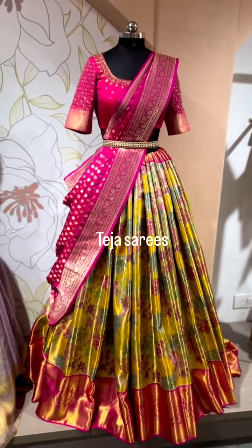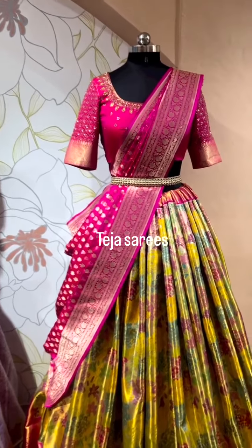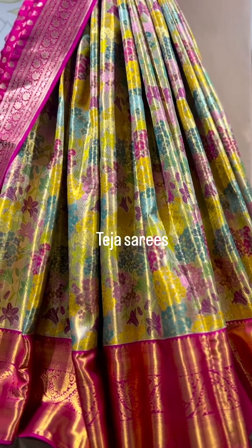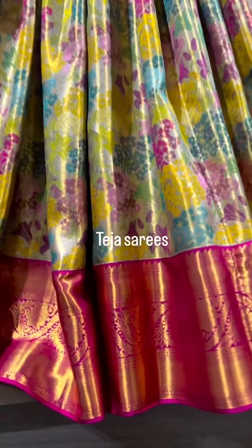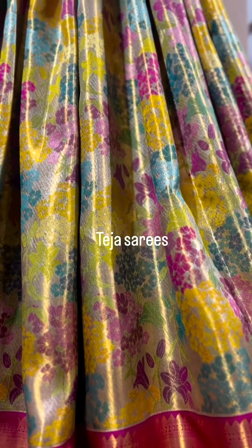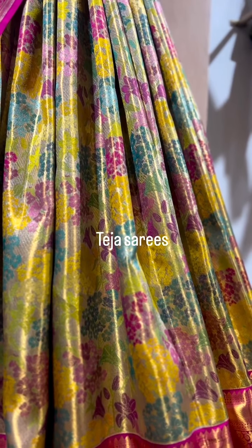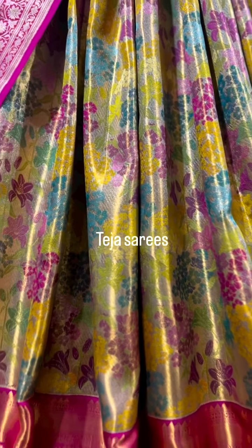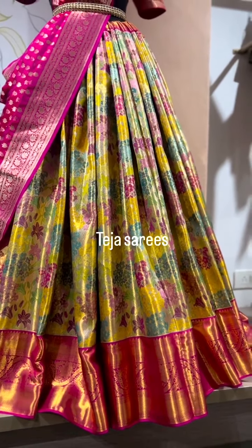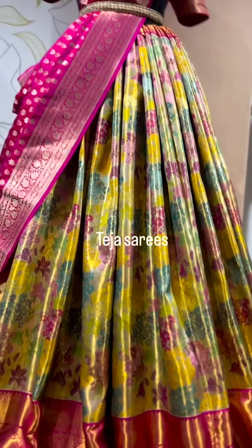Here we have one beautiful colorful lehenga — this is Kanchi tissue again with the fusion concept of a Banarasi kathan silk dupatta. Look at that design, the color palette is so beautiful, so lively, fresh, and bright. The border is in a contrast pink color Kanchi border. The boundary has yellow, pink, green, magenta, sky blue, sea blue — so many beautiful colors. Such tissue sarees are very rare to find. This is just so perfect for half-sari ceremonies.